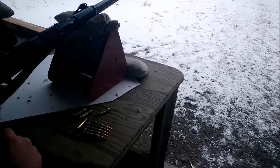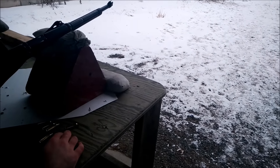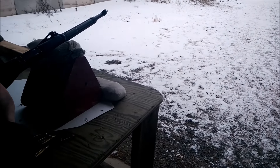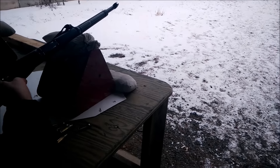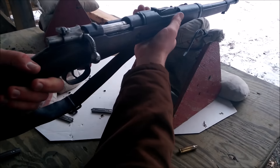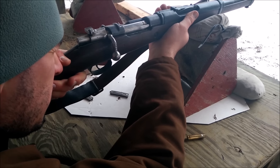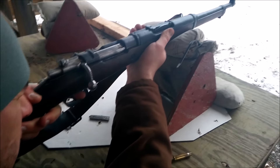You hit it a couple times. I see it — so it is shooting a little bit high; you're hitting low, about three inches down and three inches to the right. Work on your trigger squeeze. Aim a little bit higher than what you were and you should be hitting the bullseye.